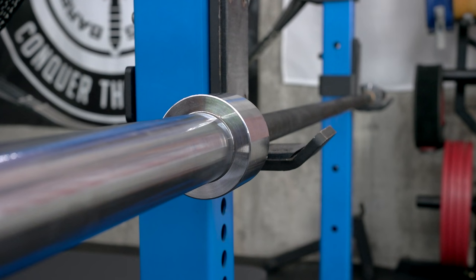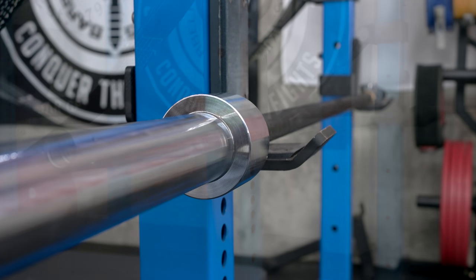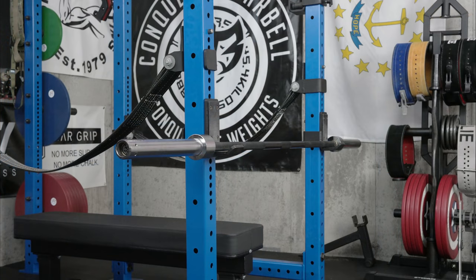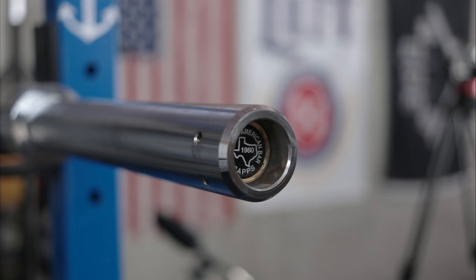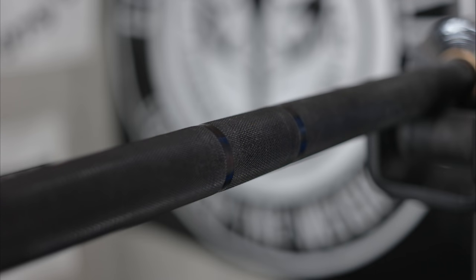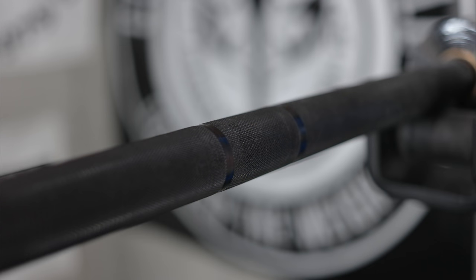Some quick rundown of the bar itself: it is a 20 kg or 44 pound bar. It's 86 inches in length, a 28.5 millimeter diameter with 190K tensile strength. There are 17-inch sleeves on it, but of that loadable is only about 14.5 inches due to the thicker collars. There's 52 inches from collar to collar, and there are both dual powerlifting and Olympic lifting knurl marks.